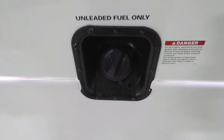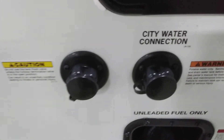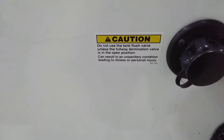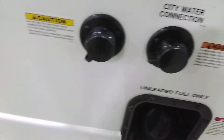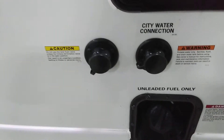Unleaded fuel only here — you don't have to get premium; regular unleaded is fine and you won't have any issues. Just above the fuel tank, you have the city water connection and a black tank flush. The black tank flush is on the left — it says 'caution, make sure the flush valve is open.' Basically, it's an upside-down sprinkler that sprays the walls of your black tank, helping clean out any extra solid debris or toilet paper that might stick to the walls.